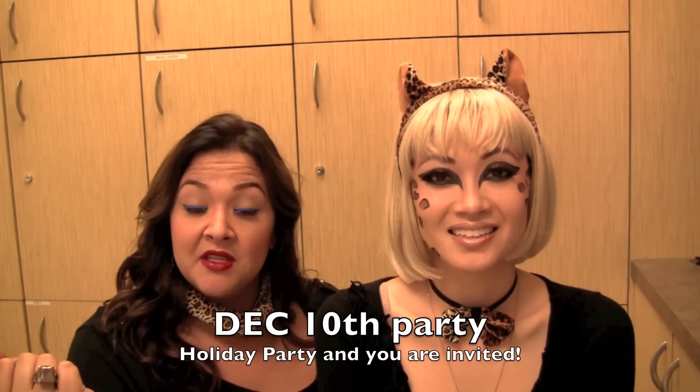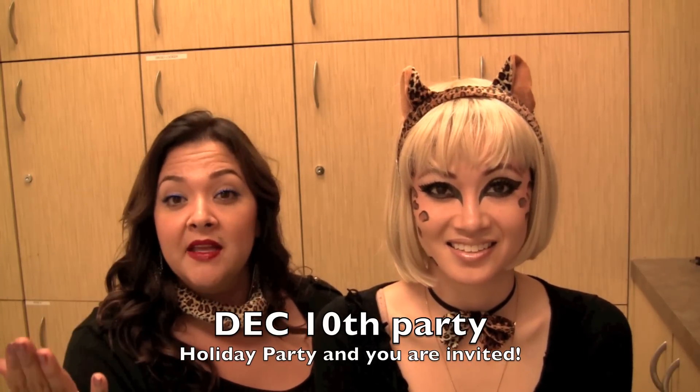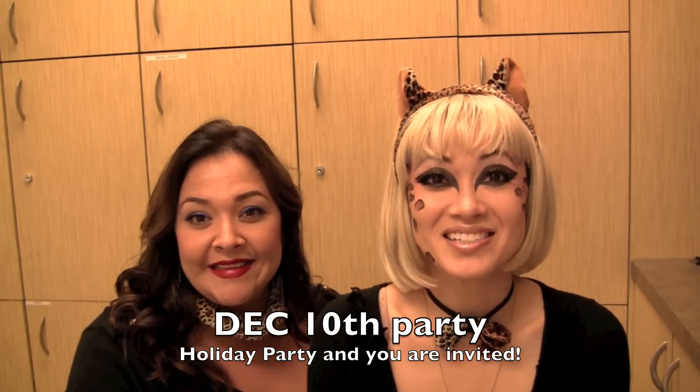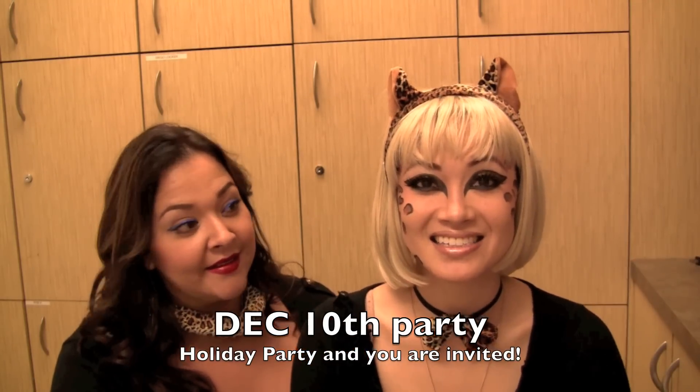Also, don't forget the party on December 10th, our big holiday party — all high fashion. Come in, get a makeup application done: fierce, vibrant makeup, just like they do on Runway. We're going to have hair treatments and gel nails and all kinds of stuff. Hope to see you guys there!